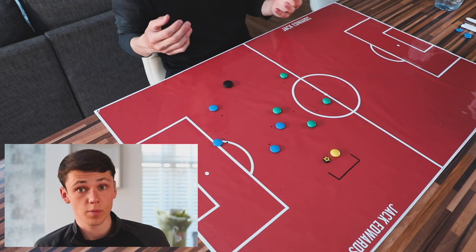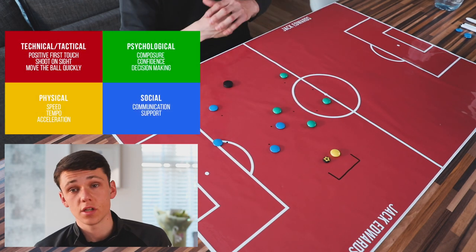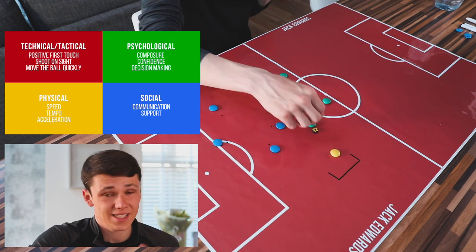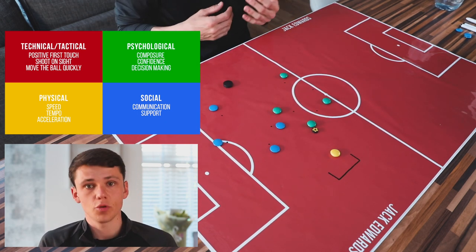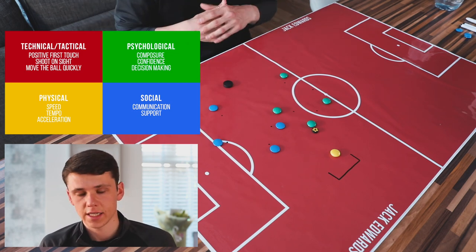It could be a touch and finish depending on where the ball lands, or a first-time finish depending on the keeper's positioning. The key is to be decisive and not take too many touches. As soon as they've taken a touch or can see where they want to finish, do it quickly without hesitating. We will now move into our first animation before moving on to part two of this week's session.